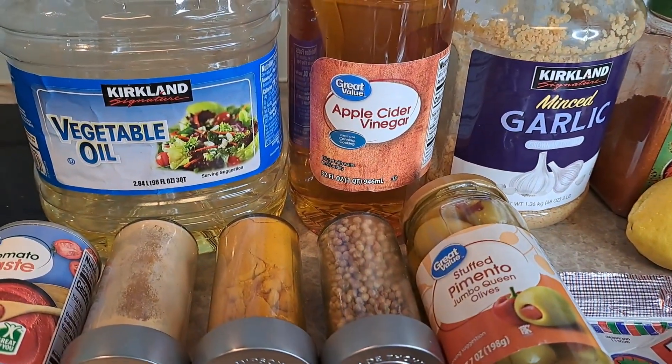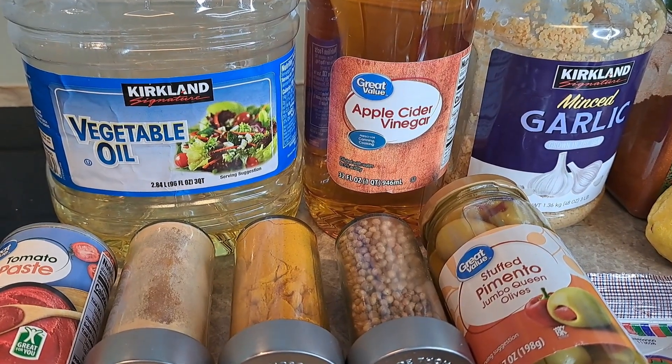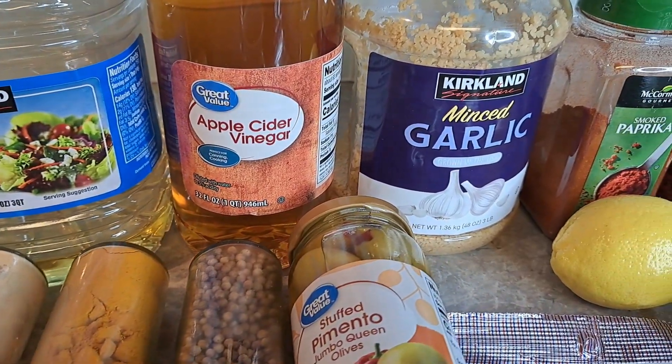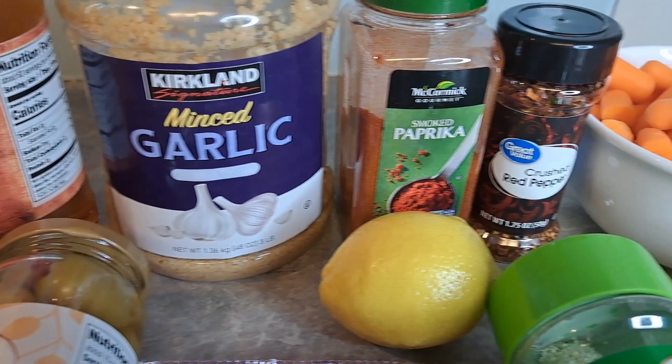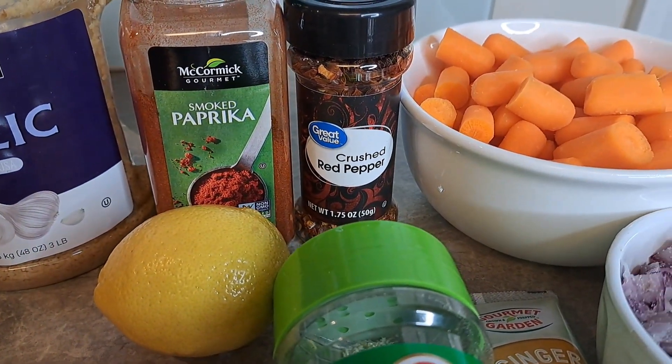We're going to use vegetable oil. Normally I use my extra virgin olive oil, but we don't want this to burn, so we're going to use vegetable oil this time. We're going to use some apple cider vinegar, but you can use regular vinegar — that'll work just fine. Garlic, smoked paprika — regular paprika will work just fine — and some crushed red pepper.